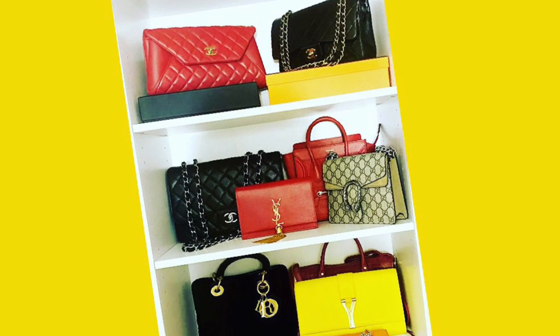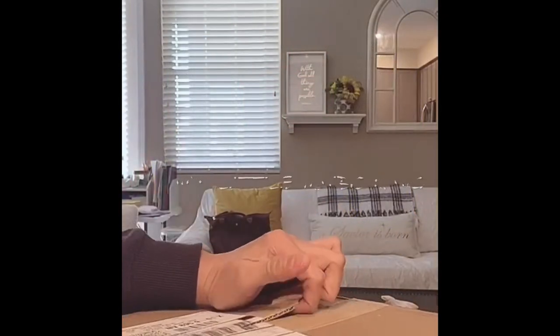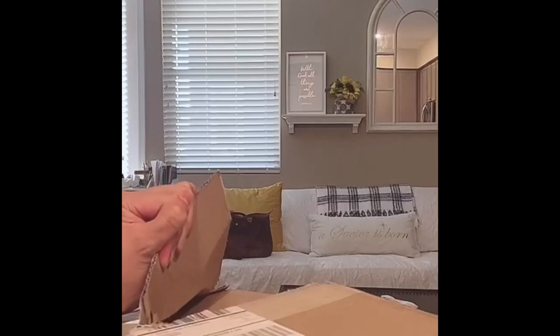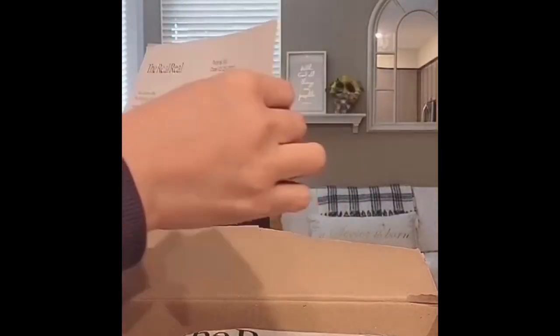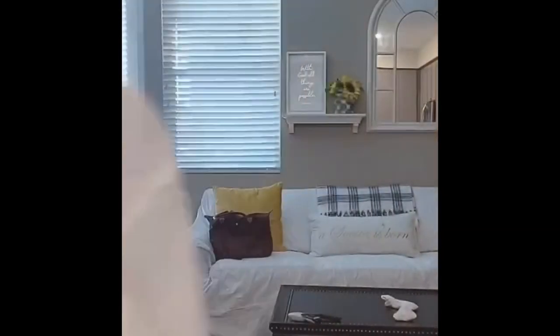I'm so excited for today's video because I am doing an unboxing, so let's open this up. I bought this from a pre-loved website — I got this receipt and all that stuff included in this box. I got this from The RealReal, and it has its own red dust bag.